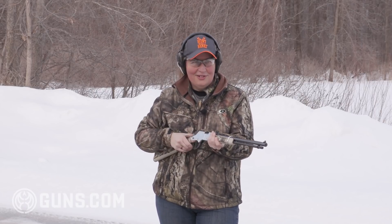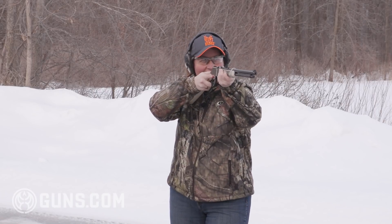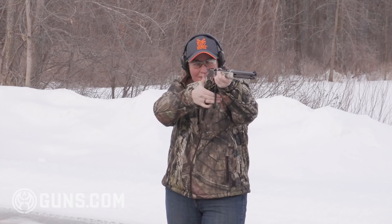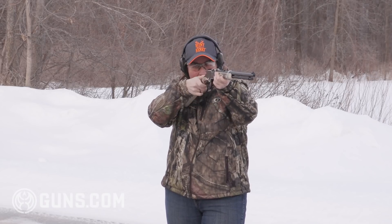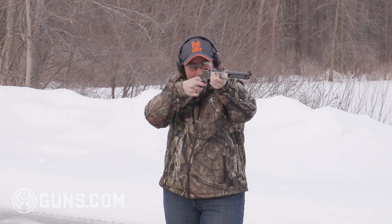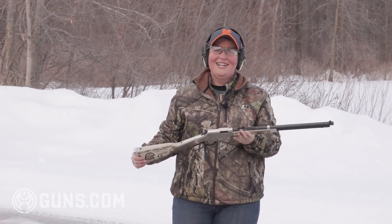Now this may make some collectors cringe because we're going to put some rounds to this — it won't be an unfired collector piece anymore, but still a sweet gun. Here we go. Nice. Whoo, how do you like that? Ringing steel, and that is one smooth action.